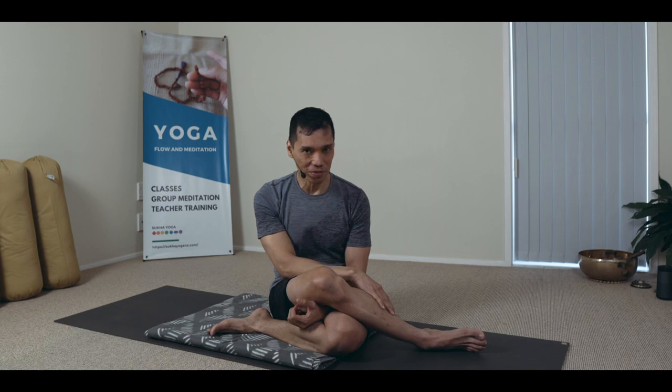It's called the Nabho Mudra. And with the tongue, when it goes behind the uvula and you breathe through it, it's called the Kachari Mudra. So the tongue, the mouth in general, towards the latter stages of practice, they become deeply involved in channeling high energies. I'll see you next time.